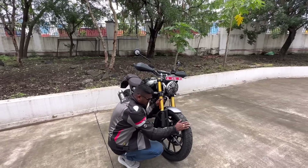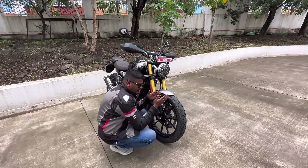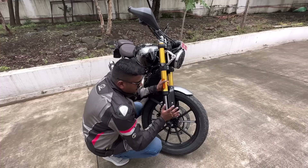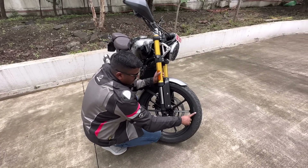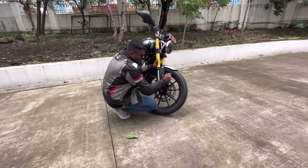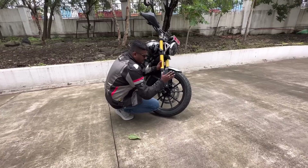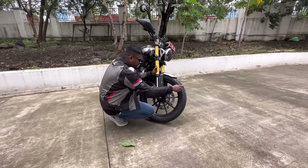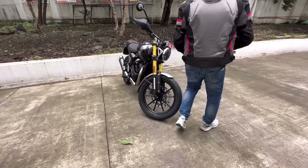There was a tire change. The Speed 400 uses a front-side 100/90, 19-inch tire on a 10-spoke wheel. It has a 110 section tire — it is not a radial tire and not a block pattern tire.